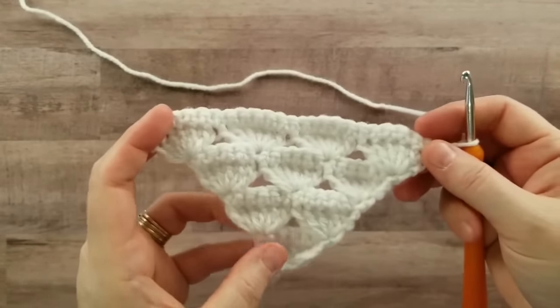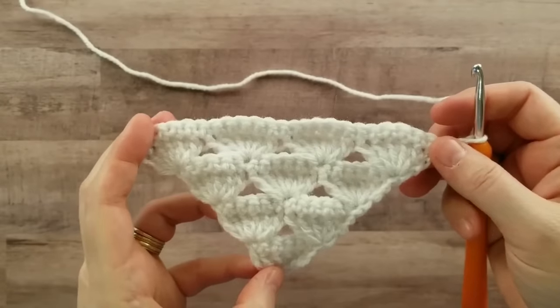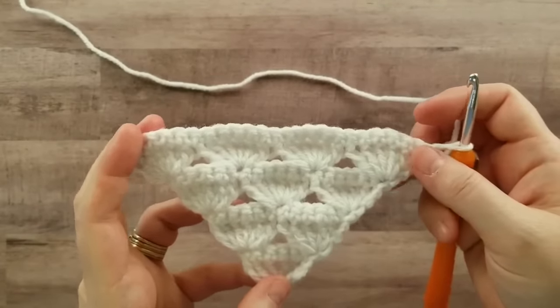So there you have it — the stitches needed to make the Snowy Sky Shawl. I hope you enjoyed this video.